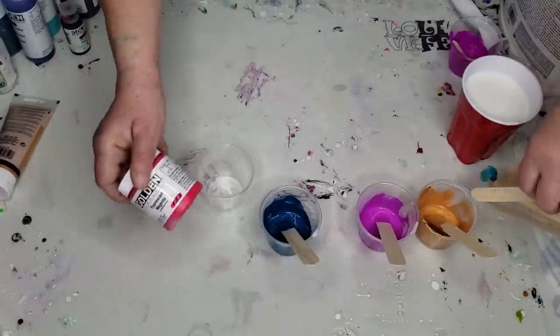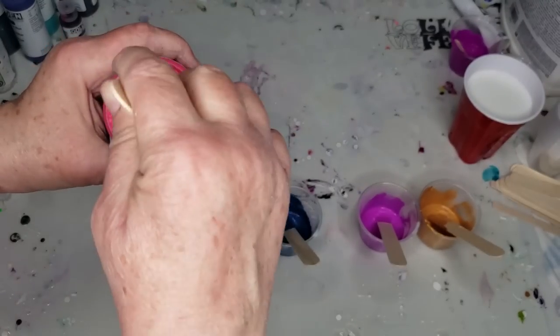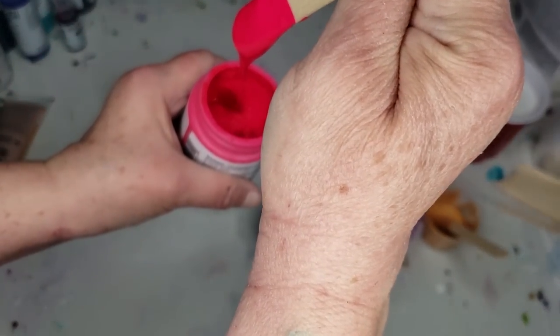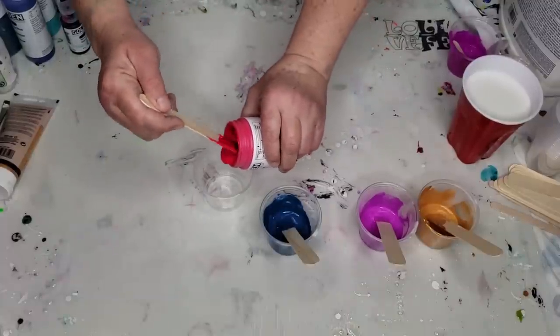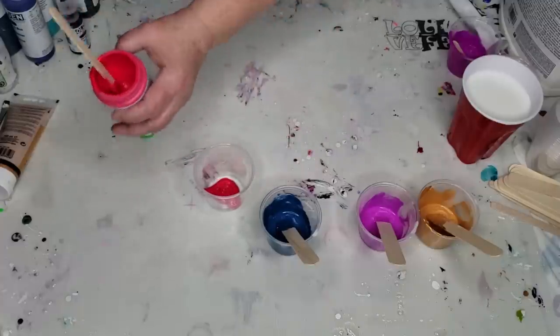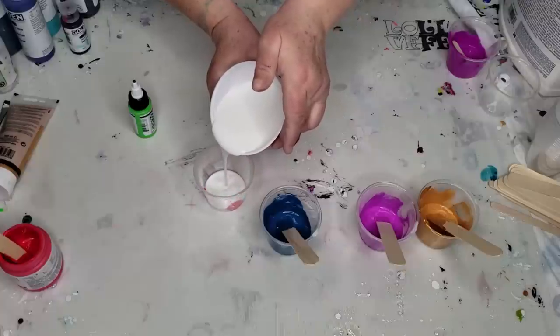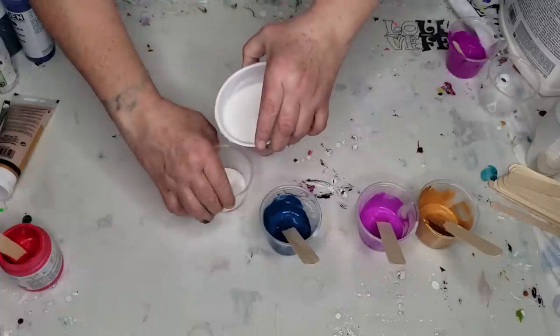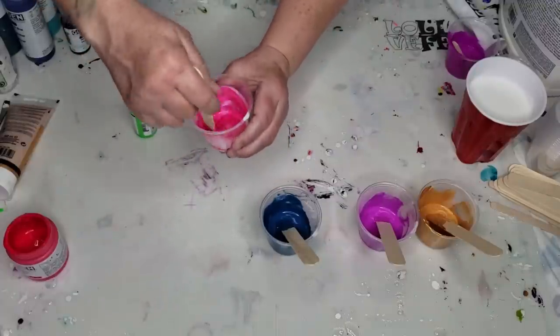Next color is going to be my Golden fluorescent magenta. This is also like a soft body paint — somewhere in between a soft body and fluid because it does run off the stick kind of easily. I would say it's more of a soft body though. So I'm going to put in one part of that — and it doesn't have to be a teaspoon, you could put in a cup full of this, you just got to make sure you put in two cups of Floetrol. Mix it up and set it to the side.